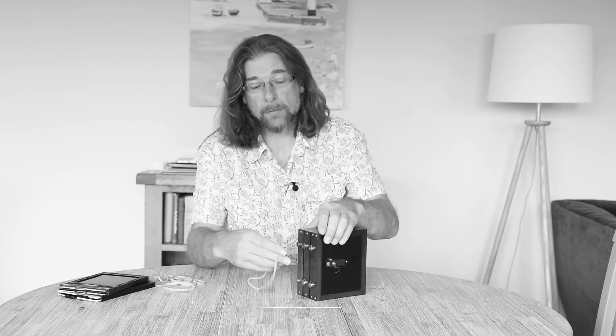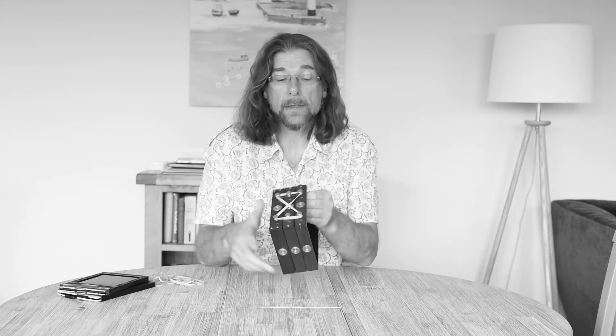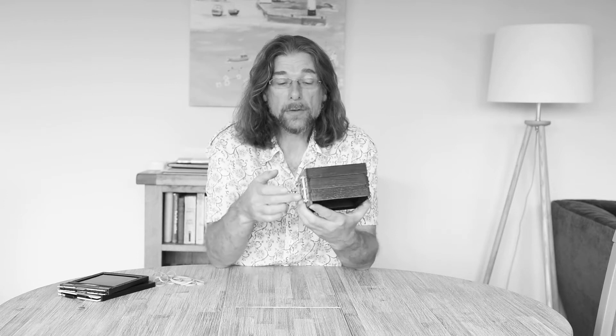The sections themselves are held together with elastic bands wrapped around these brass posts, and that holds the camera together. We've got tripod bushes here and here to fix it to a tripod, though because of the way the elastic bands work, those side bushes aren't particularly useful. So what I tend to do is use the threads on the bottom of the camera and then tilt it over on the tripod to take a landscape format image — otherwise the elastic bands just get in the way.